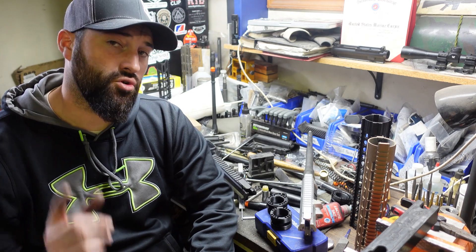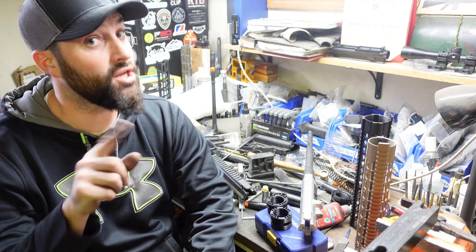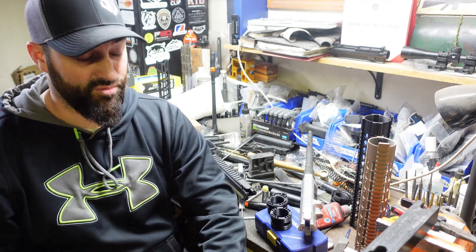Hey there folks, Caleb Downing with SDI. Real quick today I'm going to tell you a little bit about AR-10 compatibility and non-compatibility, even in and amongst themselves. So let's talk about it.